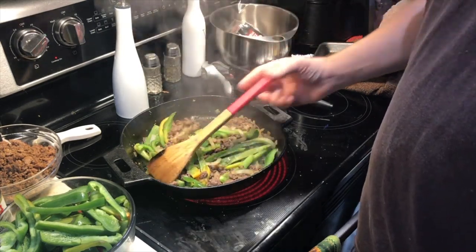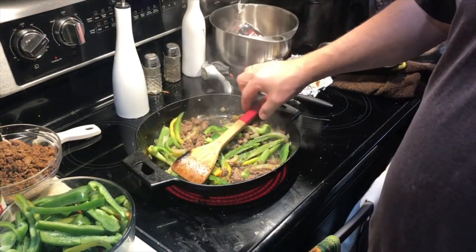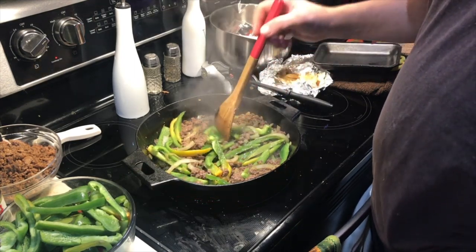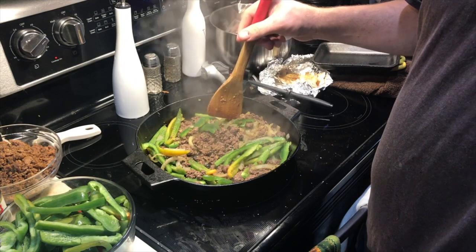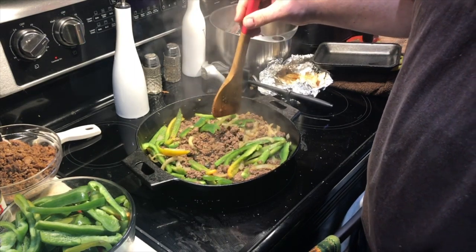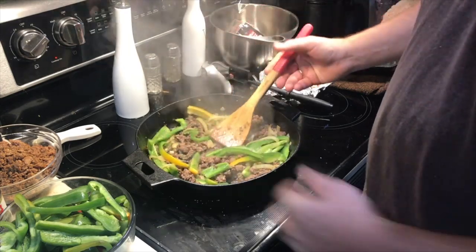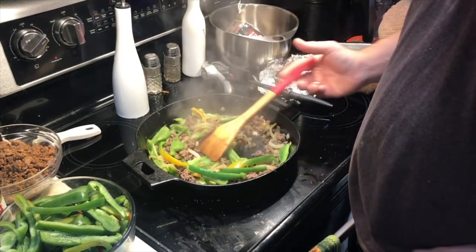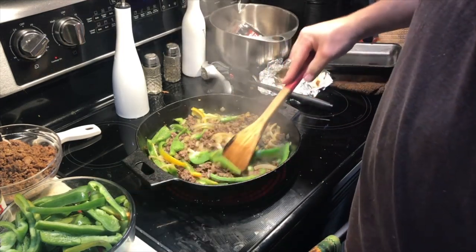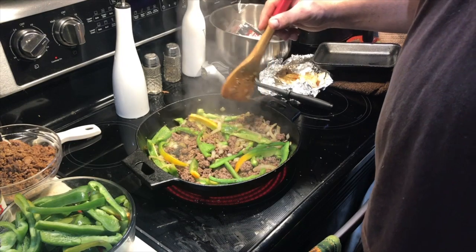This just happens to be Pampered Chef's new 12-inch cast iron skillet. If anybody's been on the fence about it — this is only our second time using it and we love it so far. We are not sponsored by them; we just love the product.